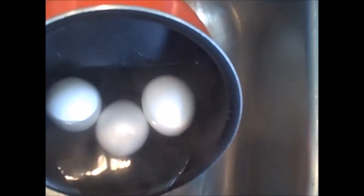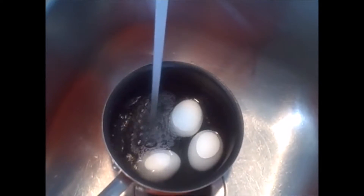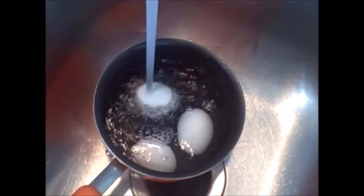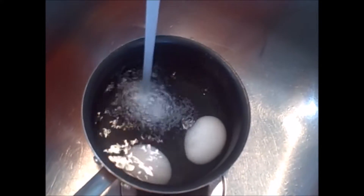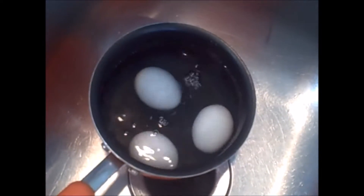Our eight minutes are up and we're going to drain that hot water off. We turn the pot to the sink and we're going to again cover the eggs with cool tap water. This is stopping the cooking process and cooling down the pot so we can get these eggs cool to touch and ready to peel.